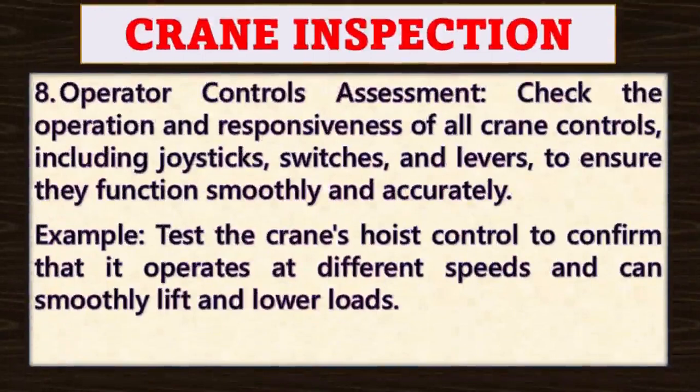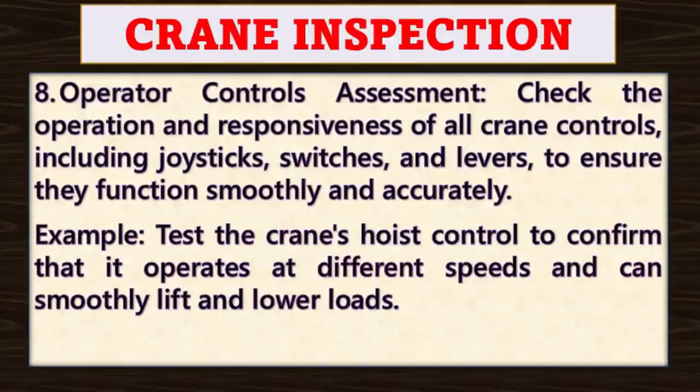Point number eight: operator controls assessment. Check the operation and responsiveness of all crane controls, including joysticks, switches, and levers, to ensure they function smoothly and accurately. For example, test the crane's hoist control to confirm that it operates at different speeds and can smoothly lift and lower loads.